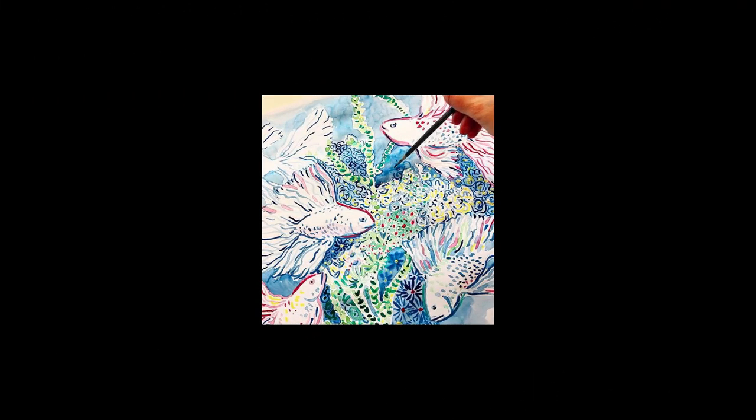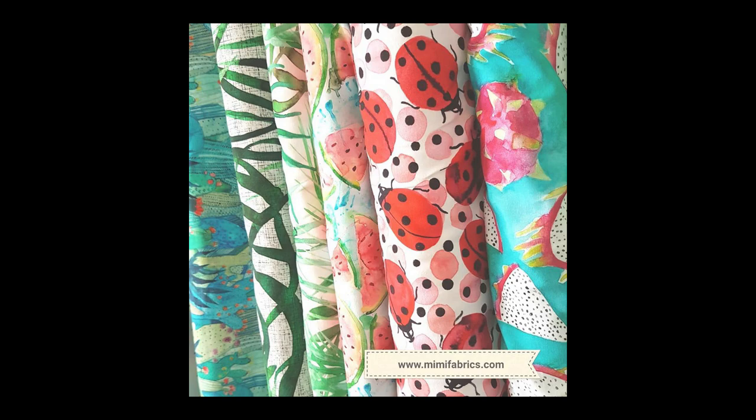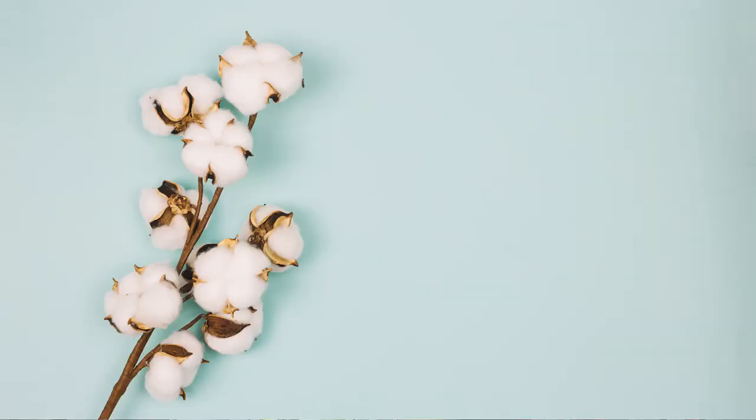Once her paintings are finished, she scans them and then she does the finishing touches in her digital files, and those are used to manufacture her line of custom fabrics.